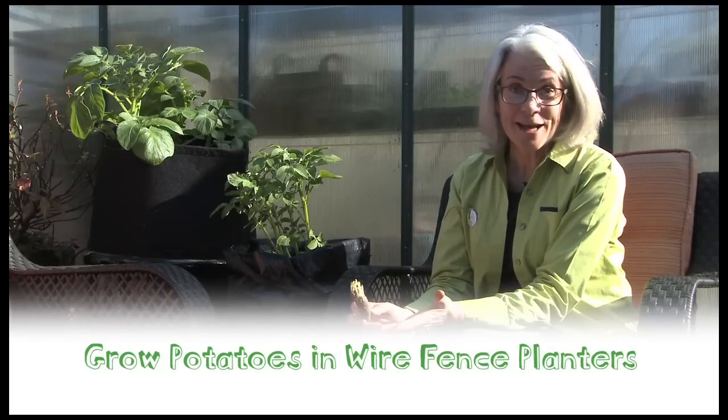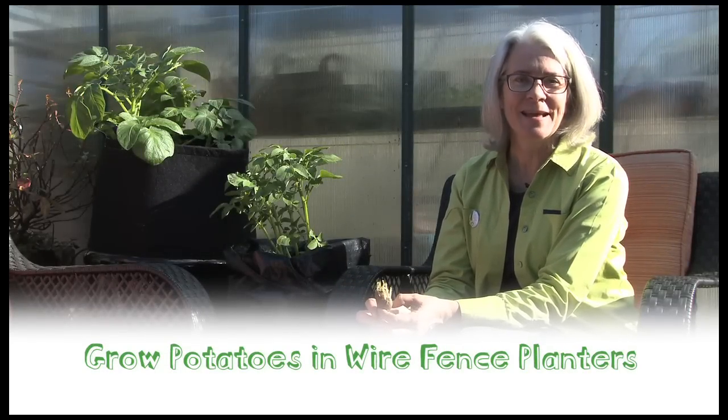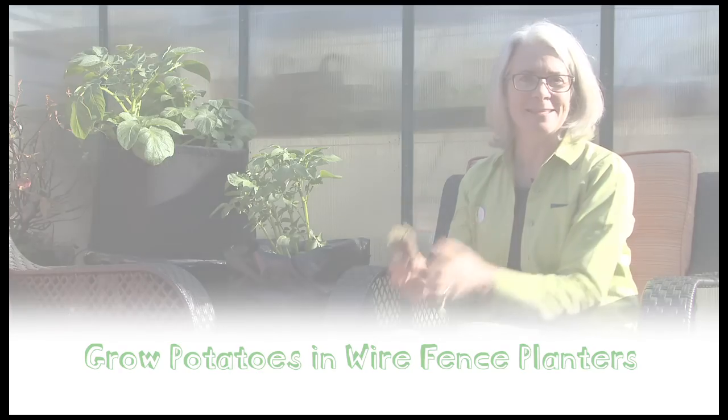You can cook potatoes in all kinds of ways and you can grow them in many different ways too. I'll show you how to grow them in a wire fence. That way you can get more potatoes in less space.